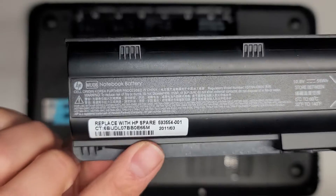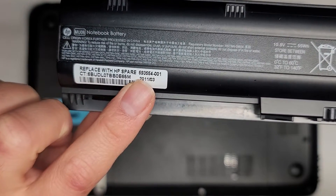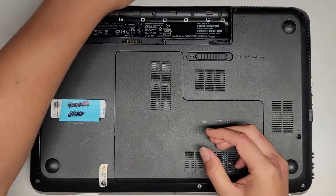You'll want to check your battery to make sure it's the same. And then there's the HP spare part number here: 593554-001. We're going to set that aside for now.